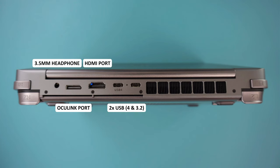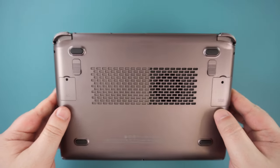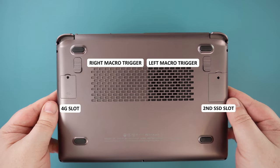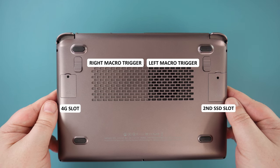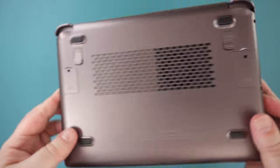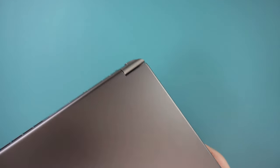Beside is a HDMI port for output to a TV or monitor. There are two USB Type-C ports — one is USB 4 and the other is USB 3.2 Generation 2. On the bottom are user ports for adding a second single-sided SSD and a 4G LTE module, available to buy separately. On the left side is a full-size and micro SD card slot, and on the right are two USB 3.2 Generation 1 ports.